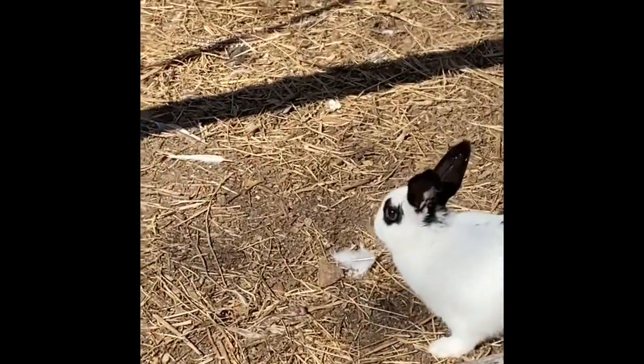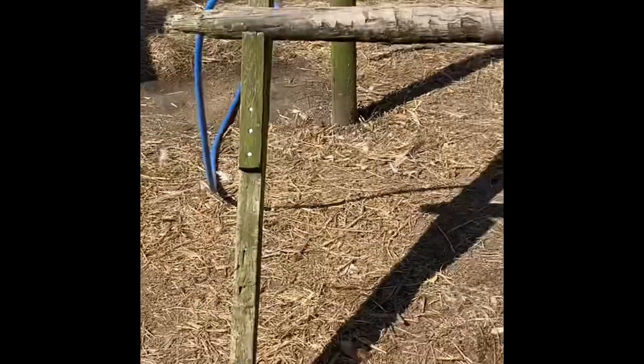Well, this is your first glimpse of the rabbit colony. Don't forget to give us a thumbs up and subscribe if you haven't. We'll see you again.